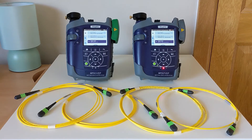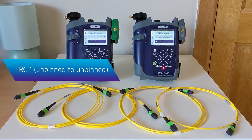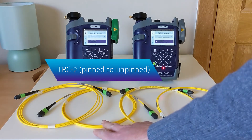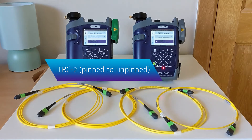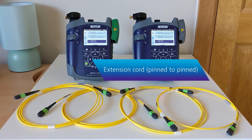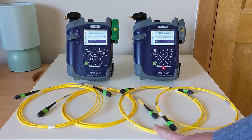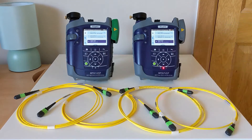Today we will show you how to do referencing of unpinned MPO cabling using the extension cord method. This process will require a total of four cords to conduct and verify the results of your reference. We will have TRC1, which is unpinned at both ends; a second TRC that is pinned at one end and unpinned at the other; and an extension cord which is pinned at both ends. These three cords together will represent the testing setup we'll be using in the network testing itself.